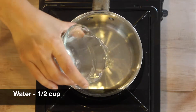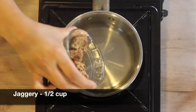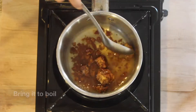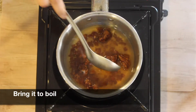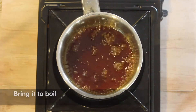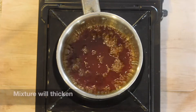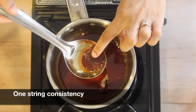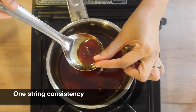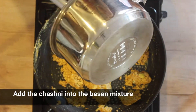Now in a separate pot, take half a cup of water and add half a cup of jaggery. Bring everything to a boil — we are making the chashni here. If you do not have jaggery, you could use sugar as well. After a while the mixture will start to thicken; boil the mixture until you get one string consistency.